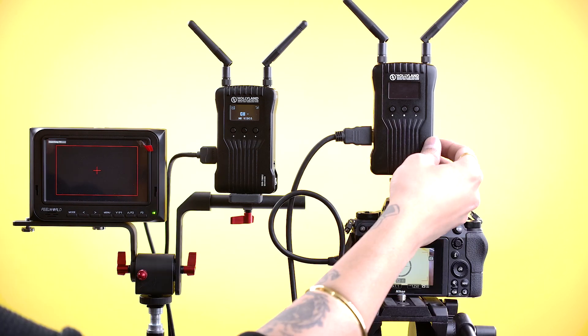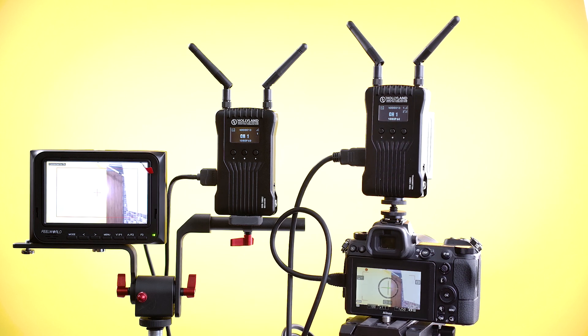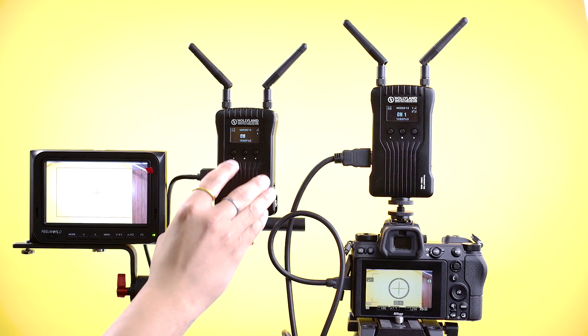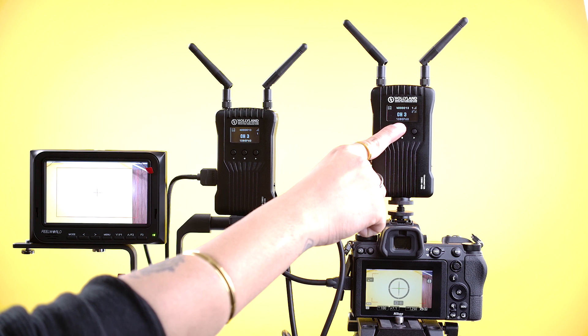Power on the camera and the transmitter together, then wait for the signal to match. The transmitter and receiver automatically connect on channel 1. You can also change the channel in the receiver and the transmitter channel will automatically change and link. Both channels should be the same. With the Mars 400S you can also connect two receivers to one transmitter.